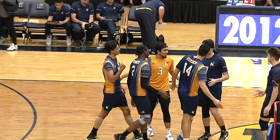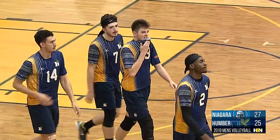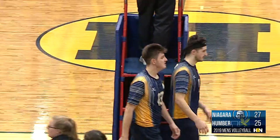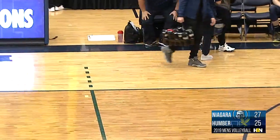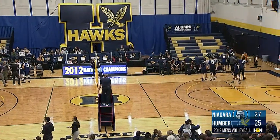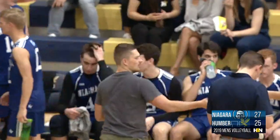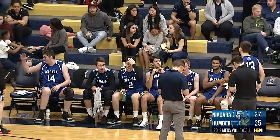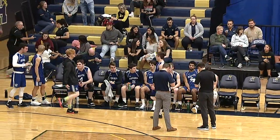Big swing there by the left hand of Otten to get themselves ahead one game to none. Not something these Humber Hawks are used to — they went nine straight in preseason, eight of those were three-set sweeps, so they really haven't found themselves behind that much. Seeing their first bit of adversity in this young 2019 season. It seemed like the service errors were the difference makers — these Humber Hawks are going to need to focus on getting those services into the court, because they can't give these Niagara Knights any free points.